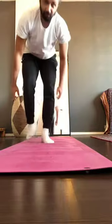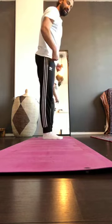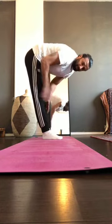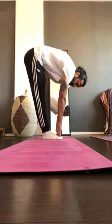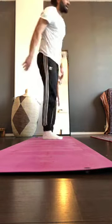Now let's test how flexible we are after the class. Feet together, knees extended — go as far down as possible. Before, I could touch my toes; now I can touch the ground. That's improvement! I hope you enjoyed the mobility class and I hope to see you guys next week. Bye!